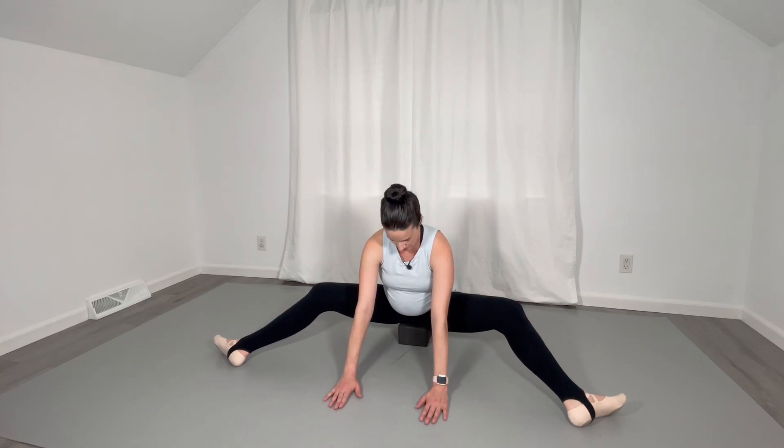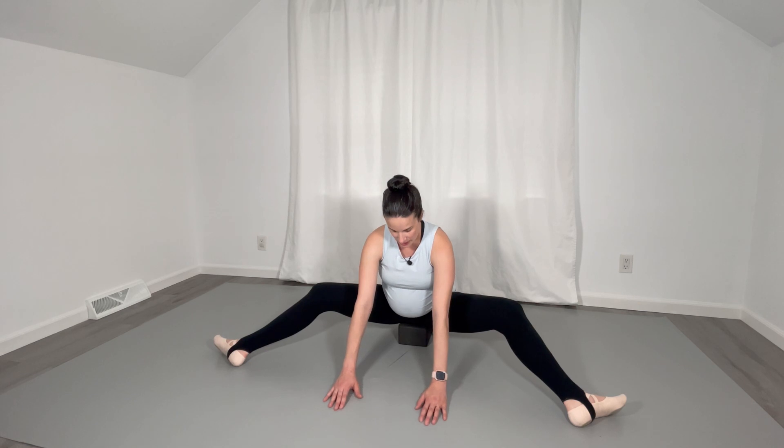We're not rocking and lifting the sits bones. Deep breaths here, in and out, in and out.